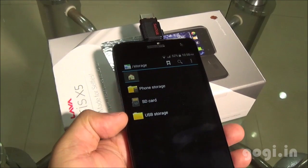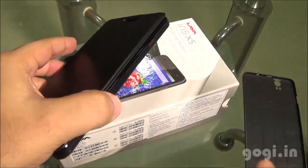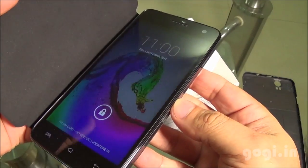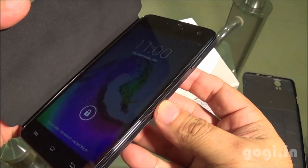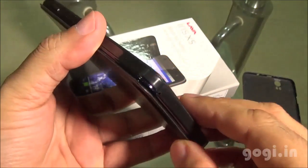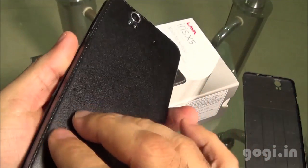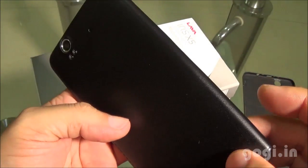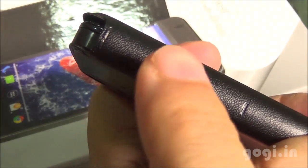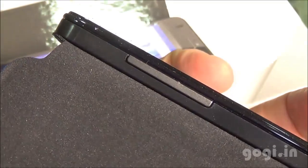I have connected an external pen drive and OTG is supported. I have now attached the flip cover — it gives a very good look to the handset and it's a magnetic flip cover. When you open up the flip, the screen switches on automatically. There are volume markings on the flip cover — the plus and minus signs — so you can adjust the volume without opening up the flip.